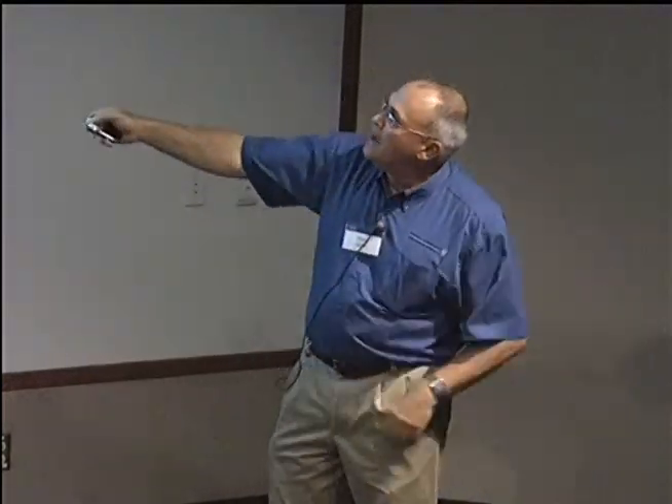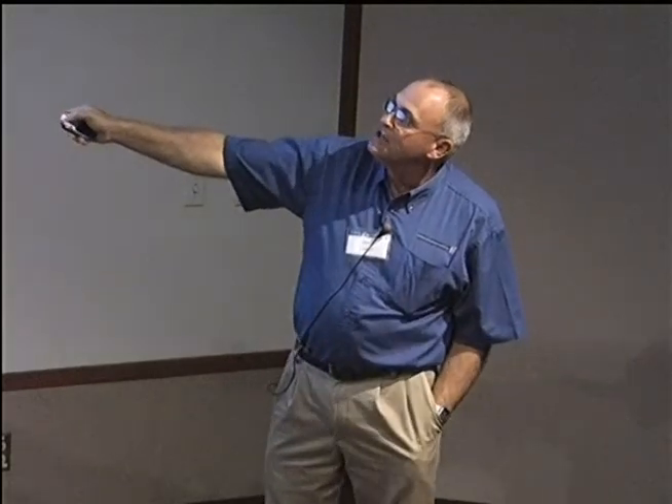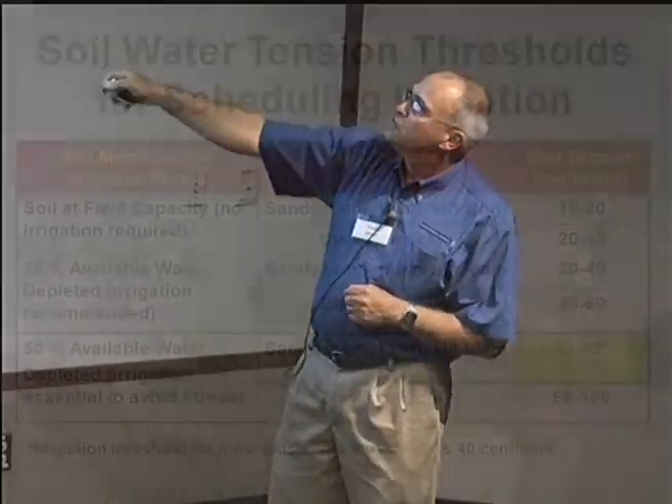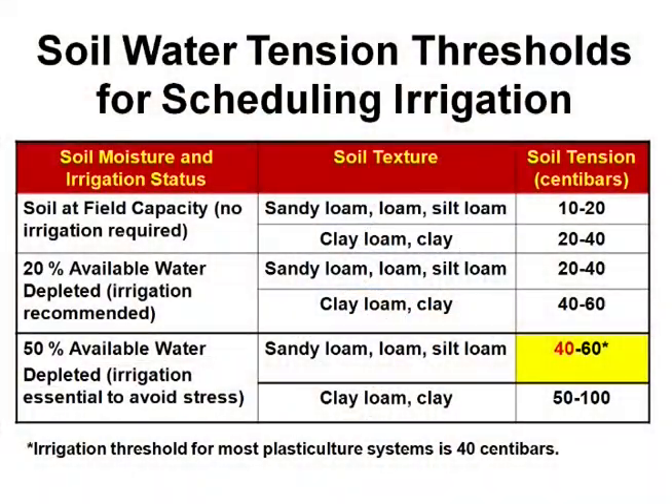When we have field capacity — when it's full — it's not as tightly held based on these numbers. The lower the number, the less tightly held. The higher the number, the more tension, the more tightly it's held. So as we go, 20% available water — this is kind of when we would like to think about irrigating.